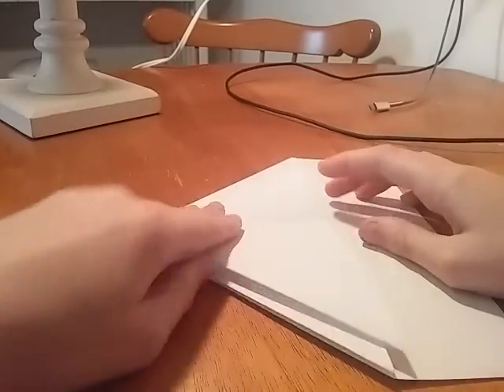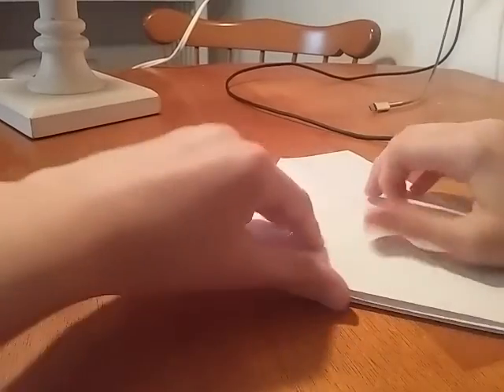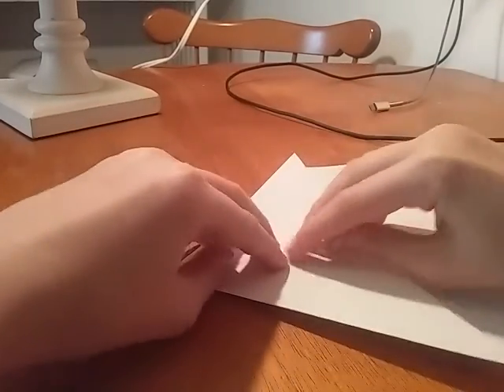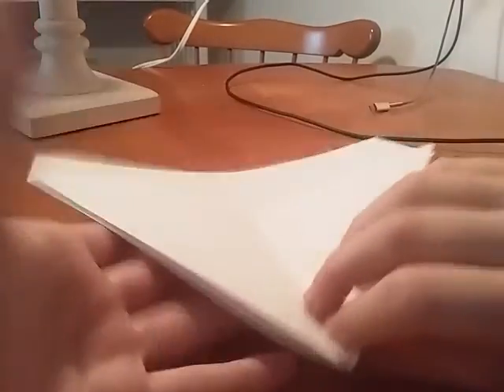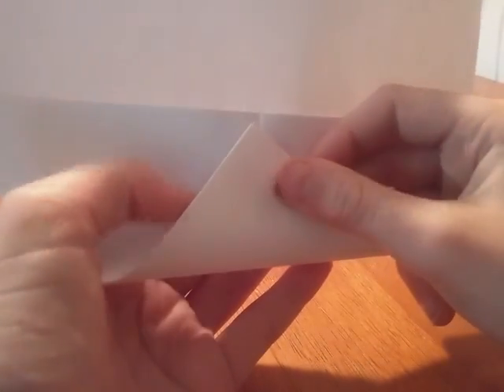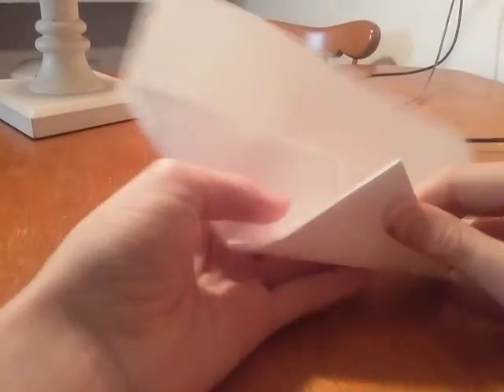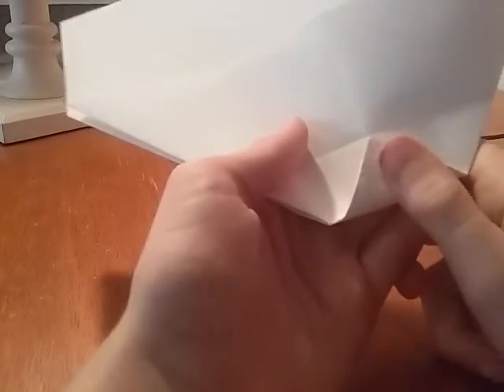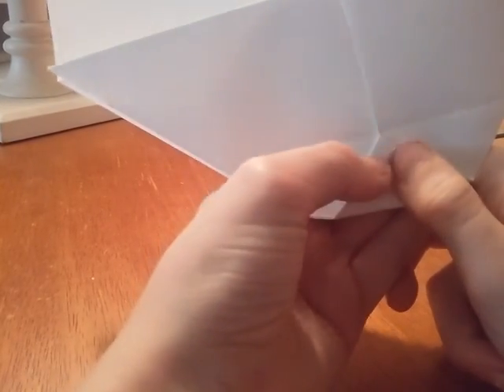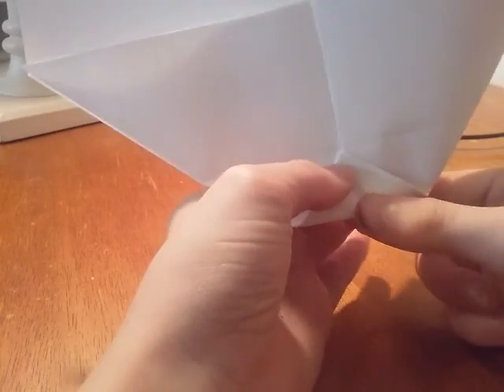Then you just do this. Alright, so once you're done with that, take this — see this? Go to the very end of that. And then do the same thing like this. I can't really see it that good. Like that. Then once you're done with that, unfold it. Take this and do the same like this. You see that line? Connect the very end of this arrow triangle thingy to that line.